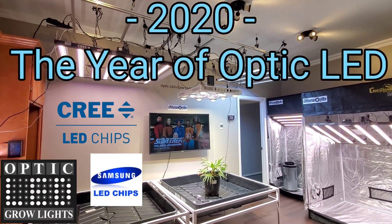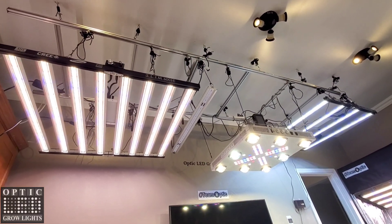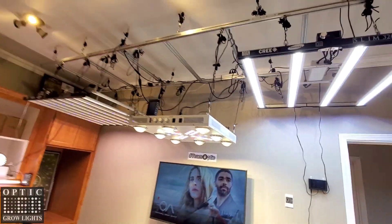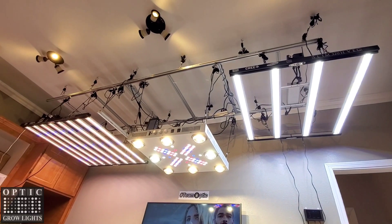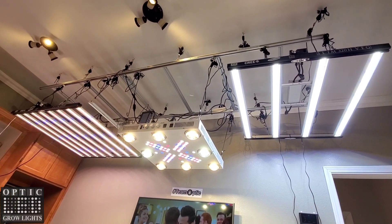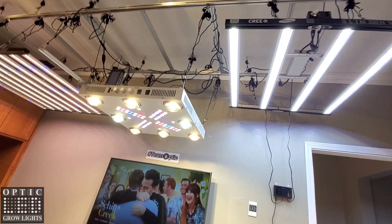Hey, good morning guys. West Coast Cannabis here. Optic LED Grow Lights dot com. Happy Friday to you all. Just want to give you guys a quick tour around the showroom. Check out some badass LED tech from Samsung and some American-made Cree LEDs. And of course, we're always working here to make everything better and bring you the latest technology faster than anybody.